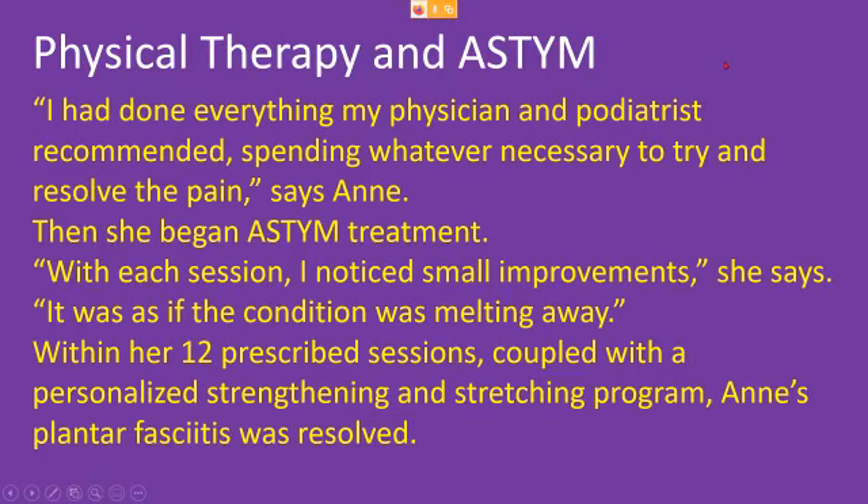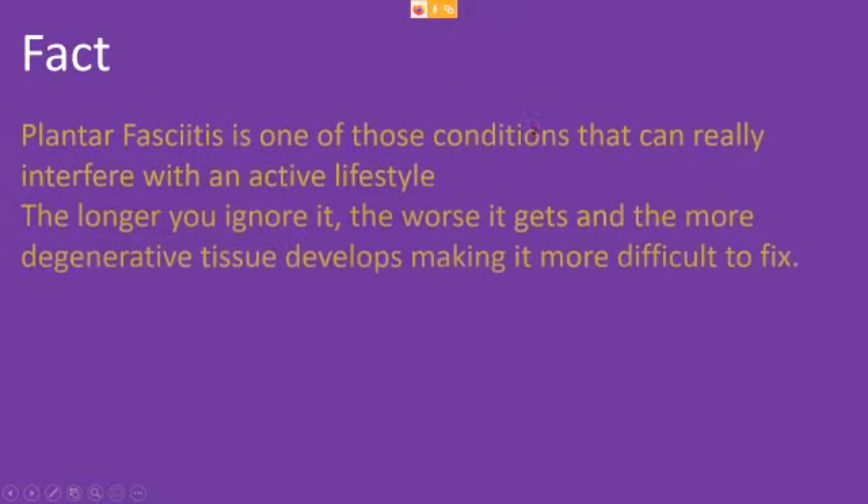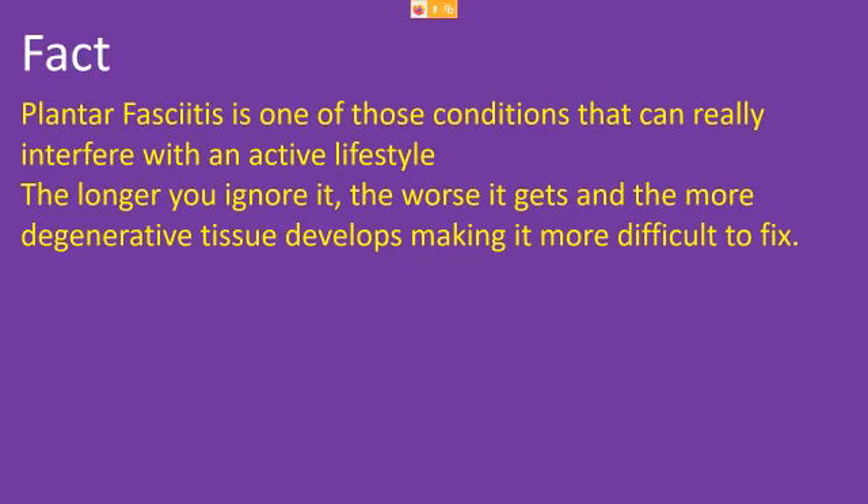Here's a testimonial: this patient had done everything the doctor and podiatrist recommended, and it didn't resolve. Then she started ASTYM treatment and gradually started getting better with each treatment. In my practice, I've noticed usually the third to fourth session is when people start to notice a bigger difference and then move ahead more quickly. ASTYM coupled with strengthening and stretching resolves plantar fasciitis — and with proper shoes and proper training, it can be very effective. The fact is, plantar fasciitis is one of those conditions that can really interfere with an active lifestyle. The longer you ignore it, the worse it gets and the more degenerative tissue develops, making it harder to fix — but it is something that can be fixed.